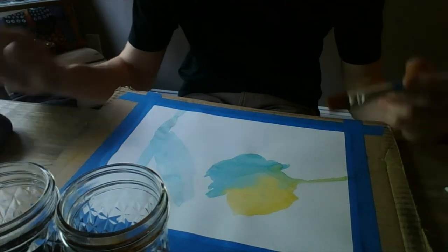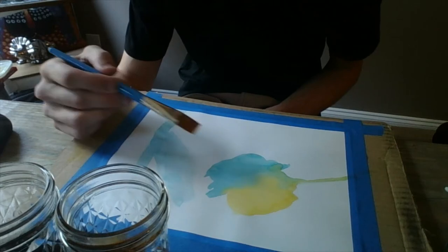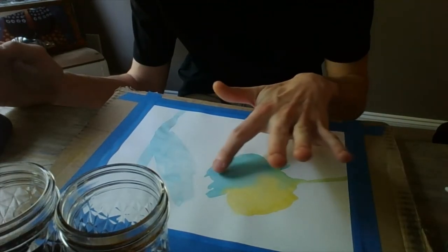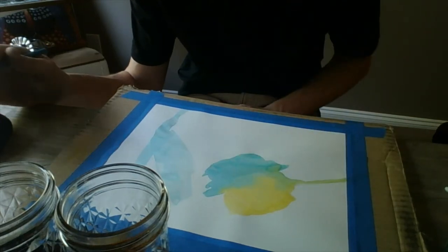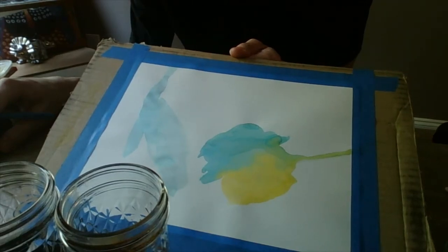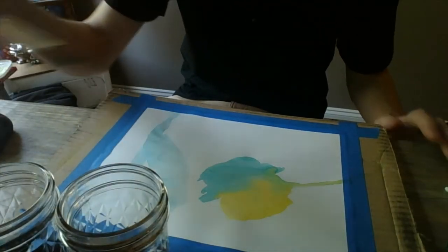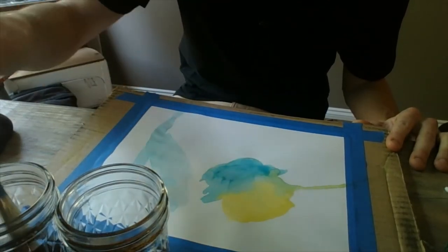The third technique is called layering. Layering is all about adding more color on top of your dry paint. As you can see here, I already added a lot of color to my paper, but it's still very light. If I want this part to be a darker blue, or this yellow to be darker, or even for the green where they blended together to become darker, I'm going to have to add more paint. But first I've got to make sure it's dry. Now that my paint's dry, I can add another layer of color on top of the ones I've already done to make my colors darker.